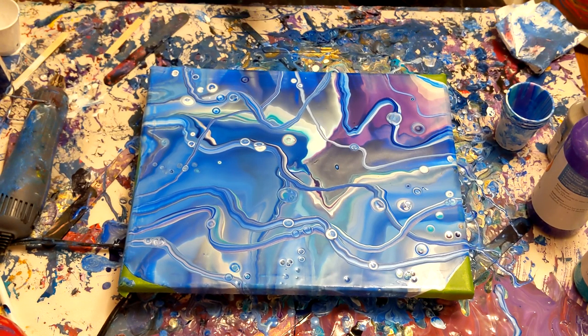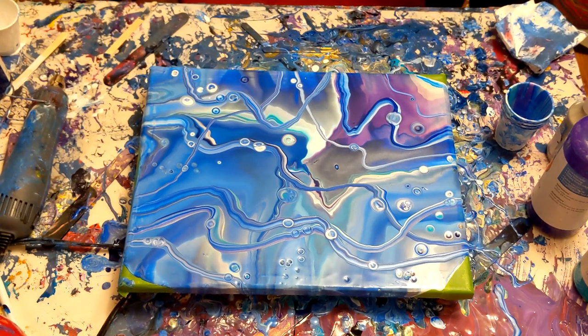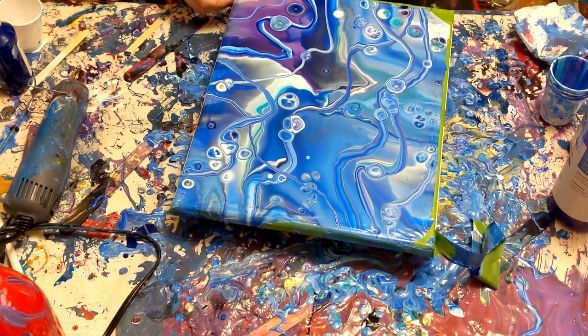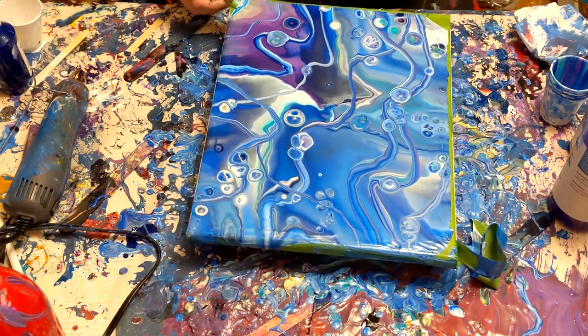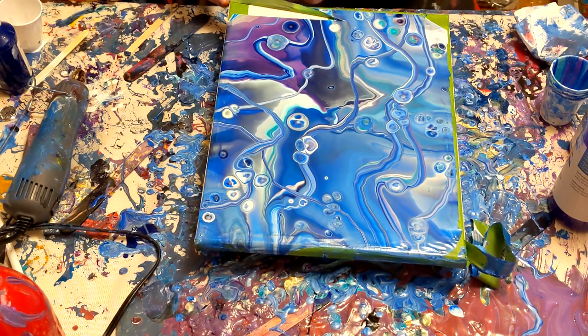So if you're thinking about tilting — don't! Do not tilt this painting. The reason why the cells are so round is because I'm not tilting them. If you tilt at this stage, the cells will stop looking like round bubbles and they'll look like... I don't know, stupid triangles. I could not come up with a simile there.